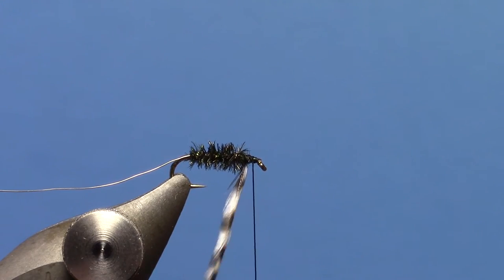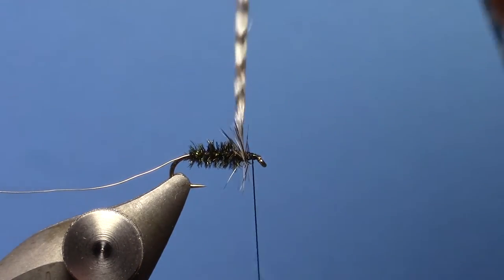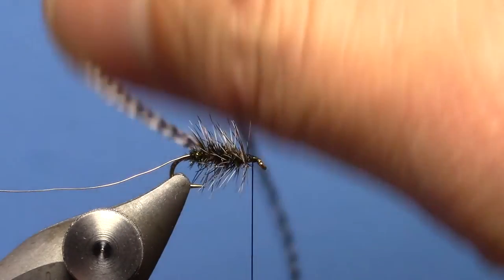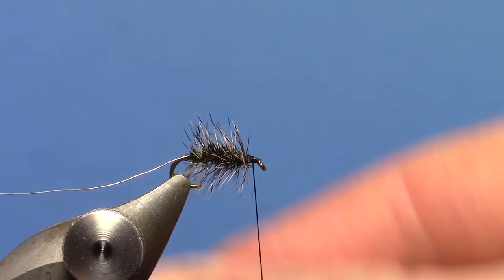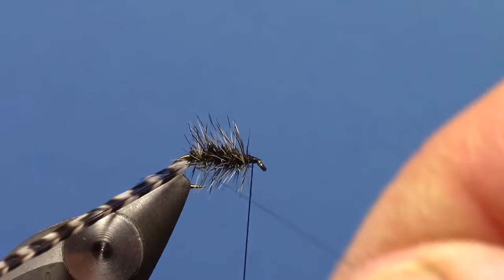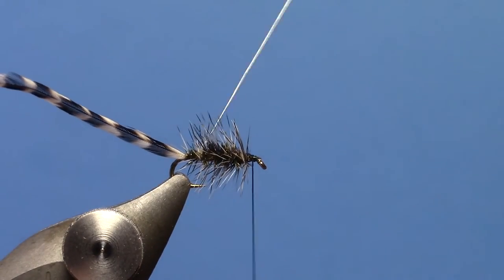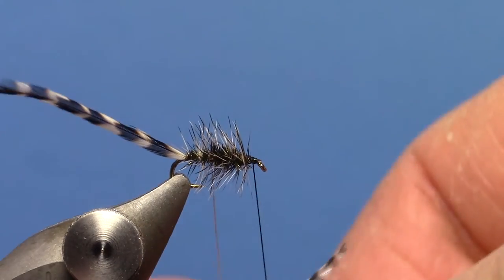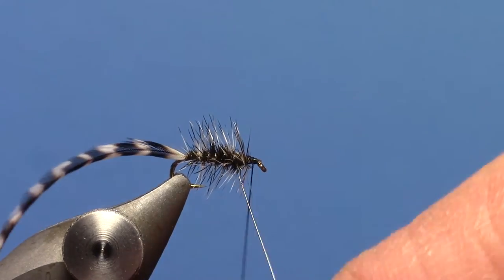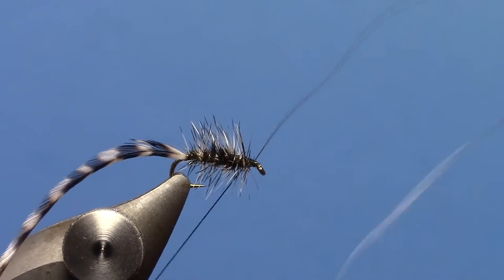Now what we're going to do is palmer our hackle back to our wire. First thing you want to do is make a good turn and a half of hackle, and then just spiral that hackle back to your wire. When you get there, take that wire, bring it underneath your hackle, and tie off your hackle with it. Then advance your wire forward, just spiraling it forward through those hackle wraps. When you get to your thread, tie off that wire.